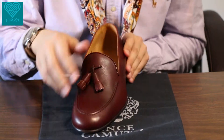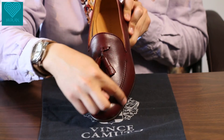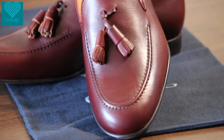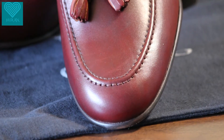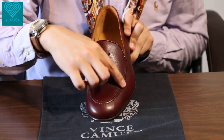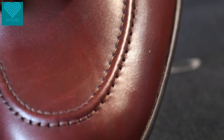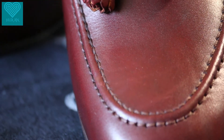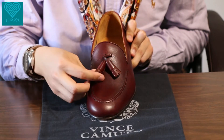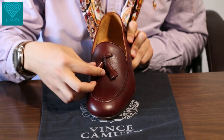The toe shape is a classic round toe, and we have a very nicely finished stitched apron here. There's also a very nicely finished tassel — it's very cleanly done.